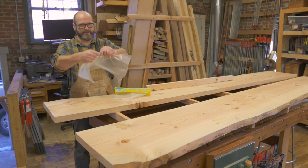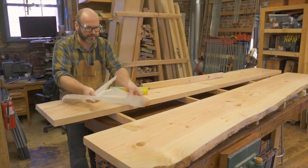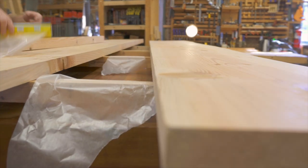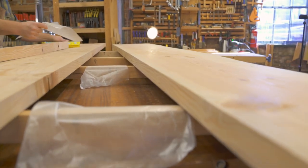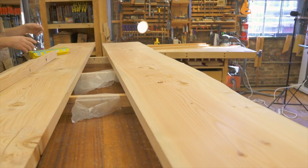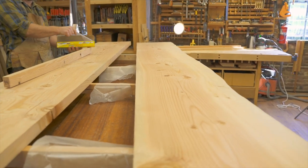First thing I'm going to do is take wax paper and lay it here so that I don't glue my project to my clamping culls. In truth, when I'm in a hurry, I just run wax paper the whole way across, but I'll try to be resource efficient because I'm on YouTube.